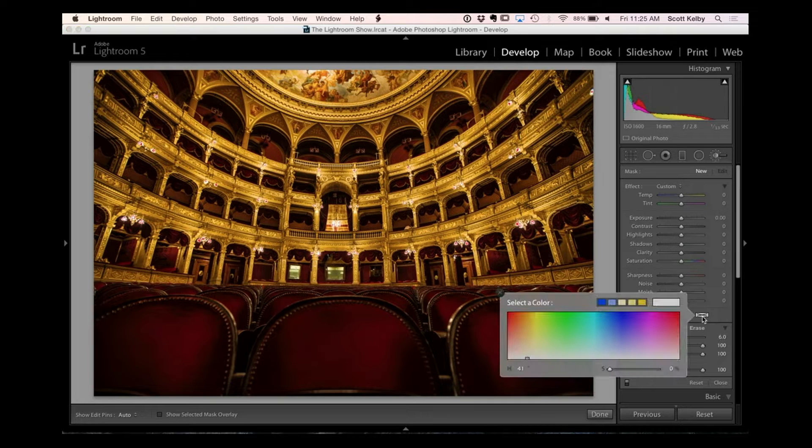Let's say you want to steal the red from these chairs and paint maybe other parts of the image with that red tint. You would go to the color picker right here at the bottom. It's just an X with a white square, so it's not super obvious. What you're going to do is click your eyedropper cursor inside here and you can see you can choose colors. As long as you keep the mouse button down, you can move outside that dialog box and sample colors from any place in your image.